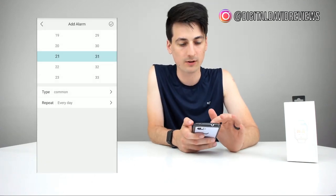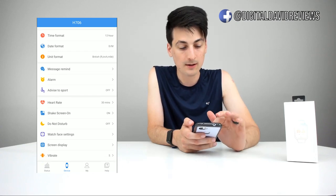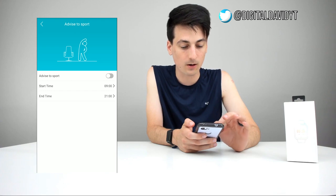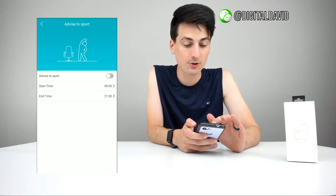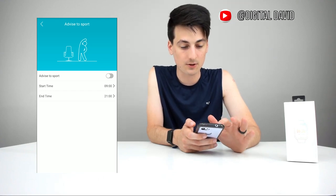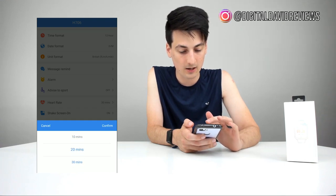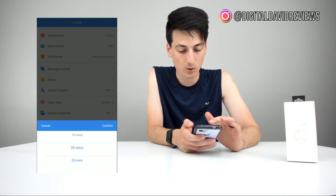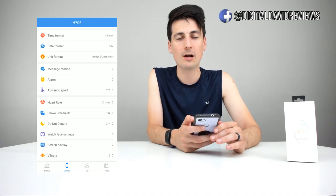You can set alarms for certain activities, which is pretty neat, or you can just use it for waking up. The next feature we have is the advise-to-sport setting — we can either turn that on or off and choose our start and end times. Based off the icon, it looks like it's a reminder to get exercise at certain times throughout the day. For heart rate, we can choose when we want it to take a reading — every 20, 10, or 30 minutes — and hit confirm.